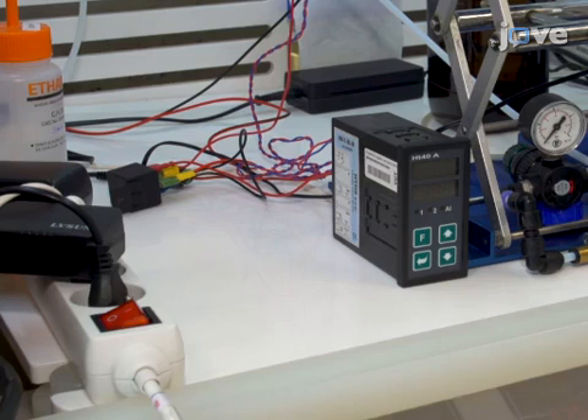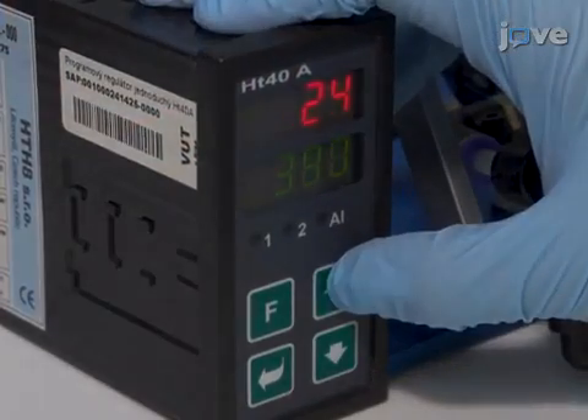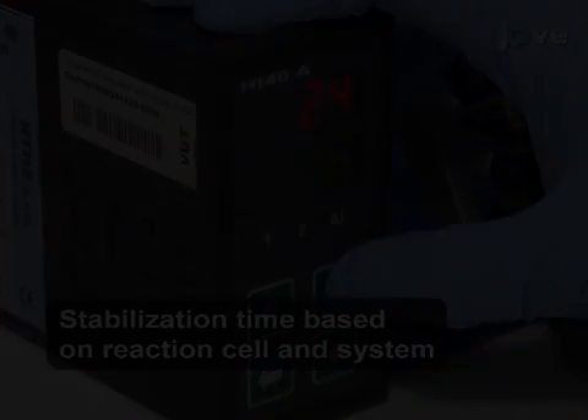Next, turn on the temperature control system consisting of resistive heaters integrated with the reaction cell, a thermocouple to sense the temperature of the substrate, and a proportional integral derivative controller. Set the temperature to 400 degrees Celsius and allow it to stabilize for approximately 2,000 seconds.